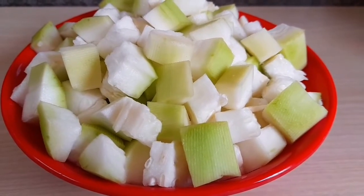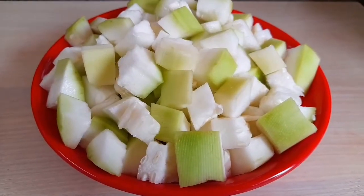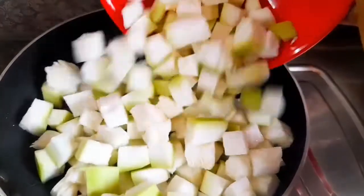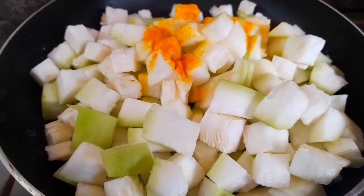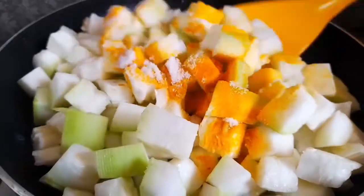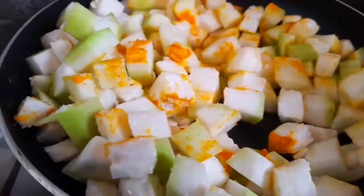For this video, we will make a small taste. We will add a small taste in it. Put the salt in it. Let water around 10 minutes.